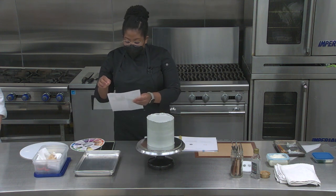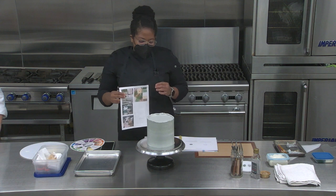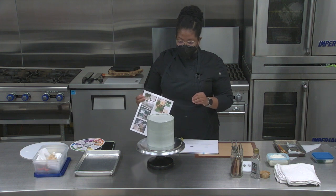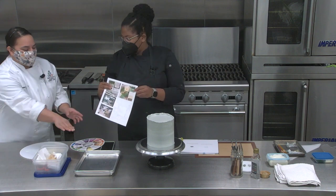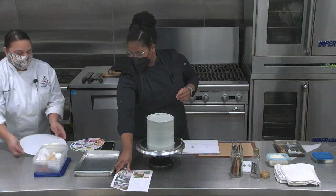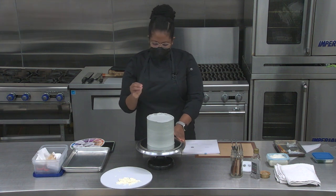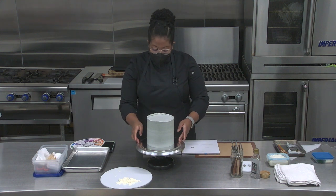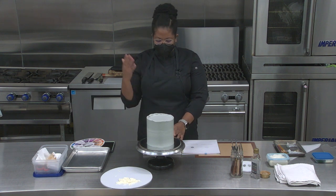For this cake, I have a couple of inspirations. I wanted to do something gray, kind of cementy. When you get close up, you're going to see little speckles inside of it. I added a little bit of vanilla bean to give it some depth so it wouldn't just be gray and white.